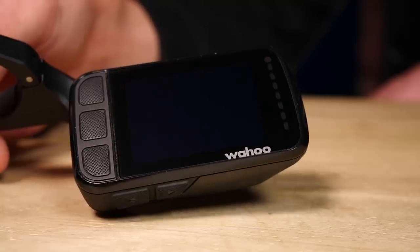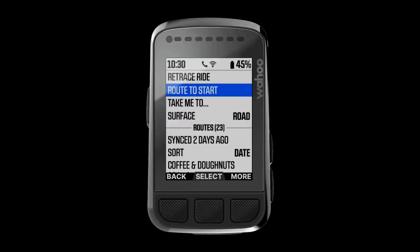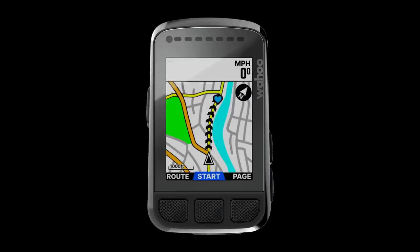Inside this bad boy, we've got 16 gigabytes of storage space. What does that actually mean for you and I? It means we've got worldwide maps stored on this head unit by default. In addition to that, we've got enough space to save a route and a workout file for every single day for well over a year. In simple terms, we don't need to worry about storage space.